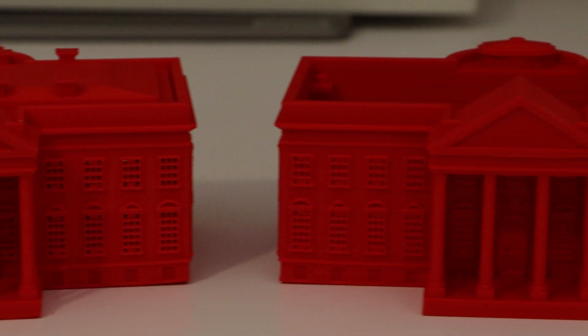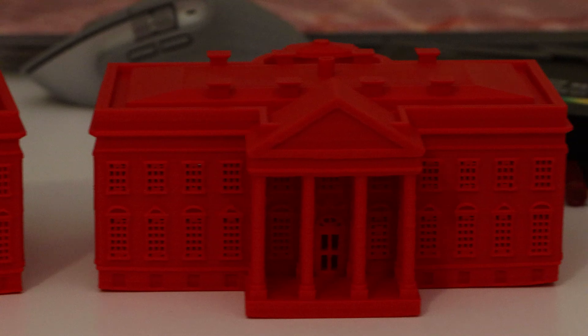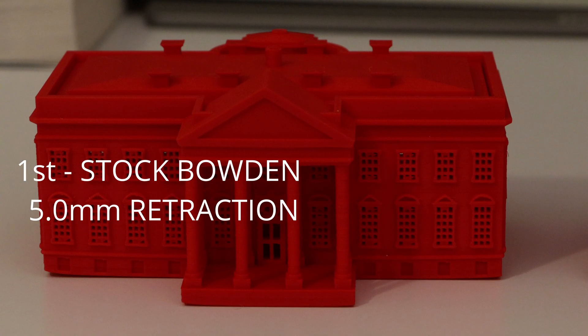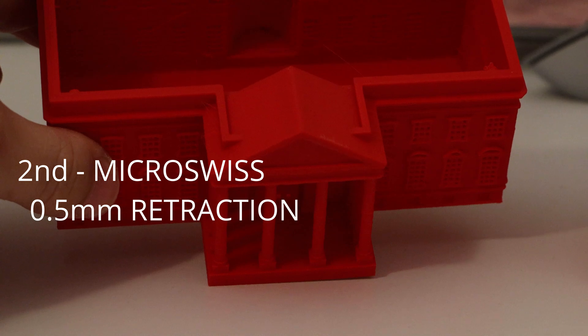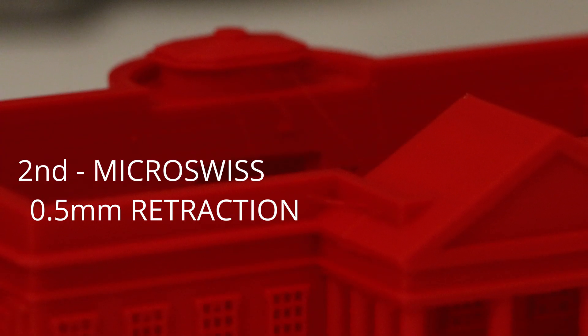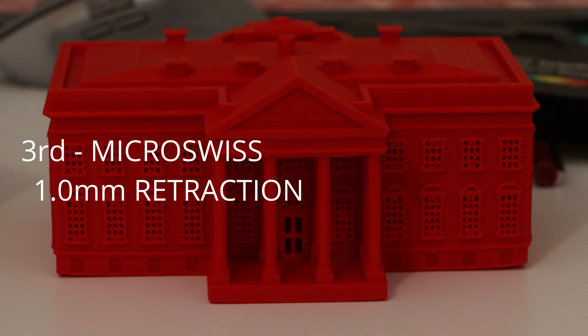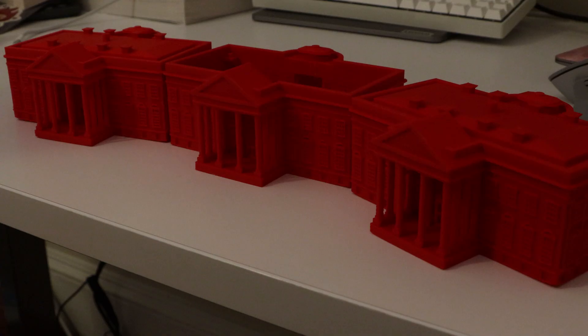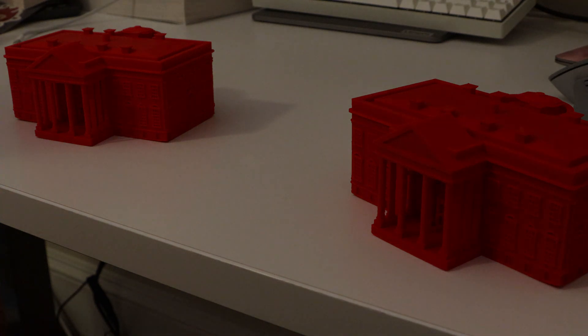We have three White Houses here, all printed on the Voxelab Aquila. The first was printed with the stock Bowden setup. The second was the first one printed with the new direct drive setup with retraction set to 0.5mm, which was too low and caused some stringing. On the final White House I turned retraction up to 1mm. I'm discarding the middle one since it was printed before the settings were tuned in.